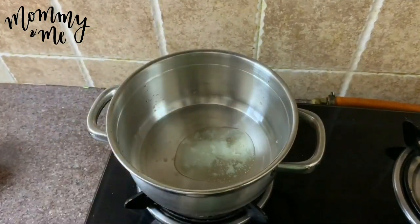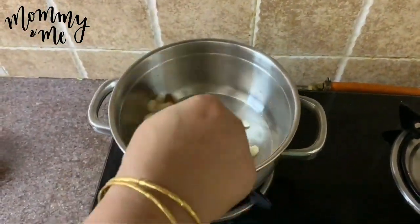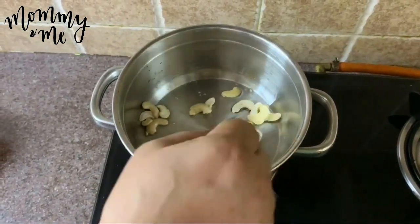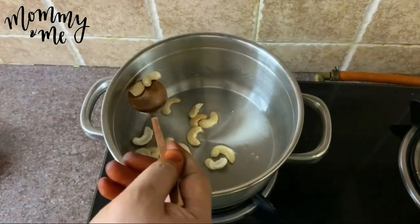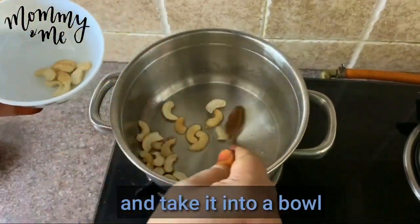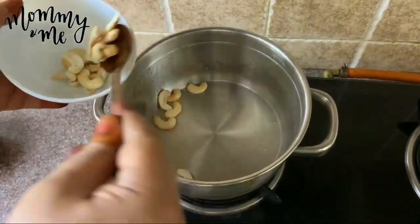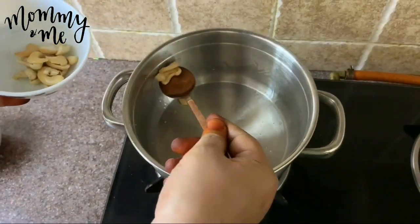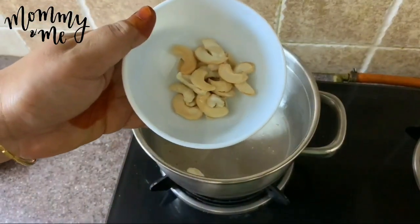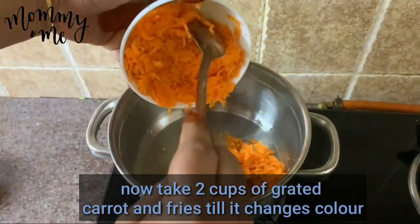The green onion will be added and cooked to a golden brown color. Now, the carrot will be added to the green onion.